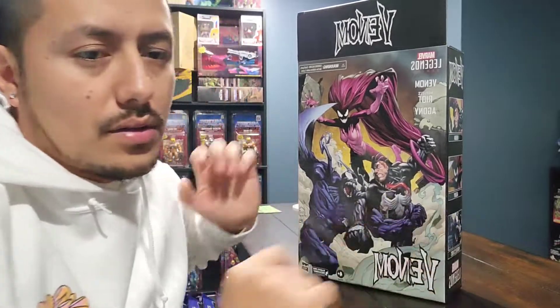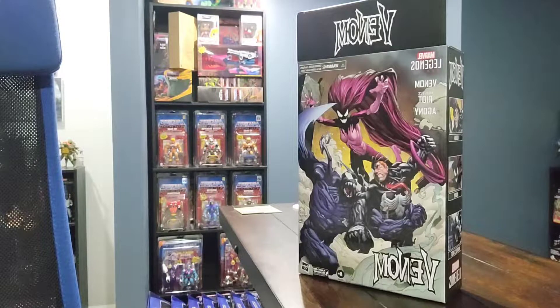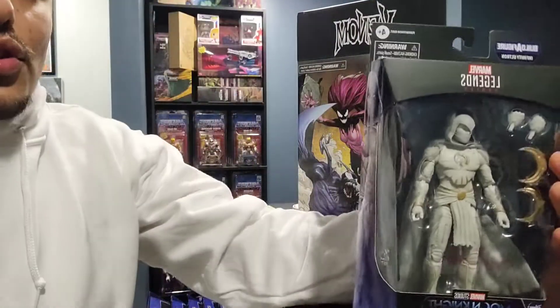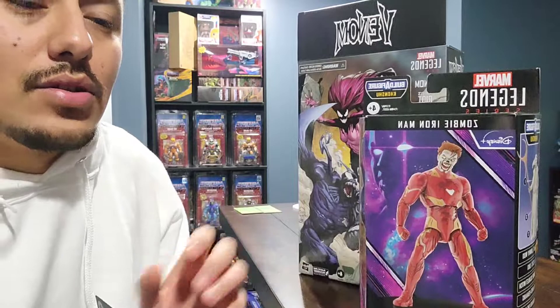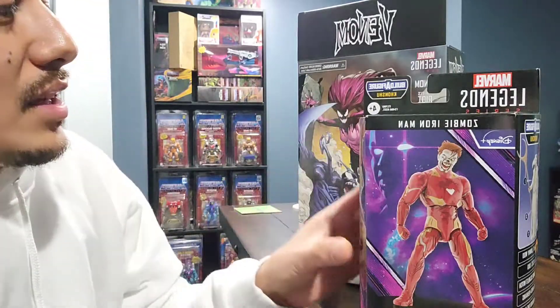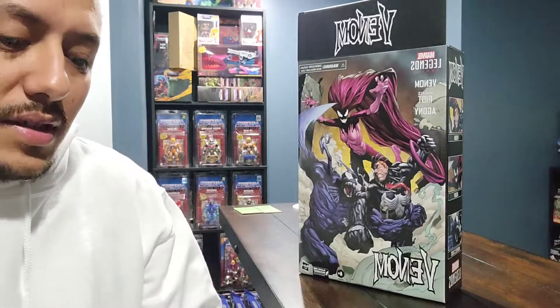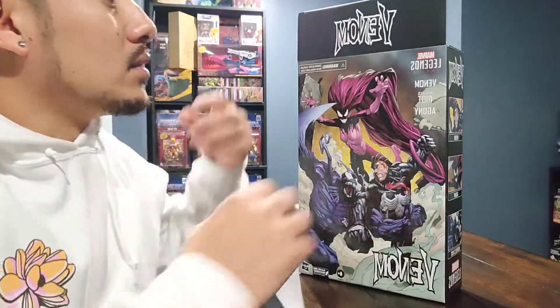I'm sure you guys have seen Hasbro has been releasing their newer packaging, even just their normal figures. They're no longer doing the clear plastic front where you would be able to see the figure when you were purchasing it. Now they are releasing this kind of packaging — I'm guessing they're trying to save cost on putting plastic and cardboard together. This Venom package is the exact same thing, so that's what we'll be seeing moving forward with a lot of the Hasbro figures.